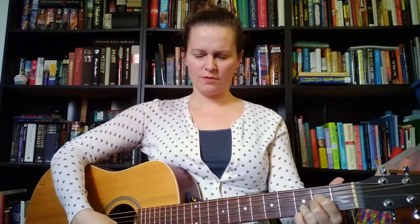Breathe in and out. You can even roll your shoulders. Good job.